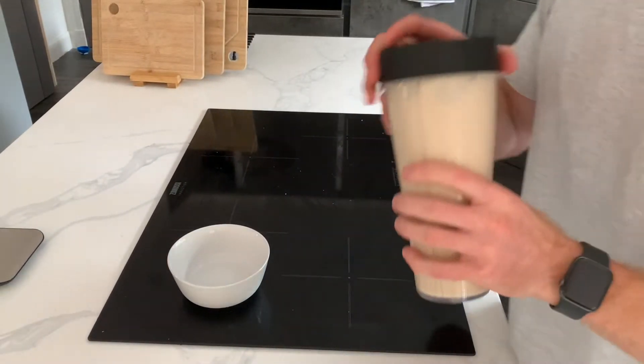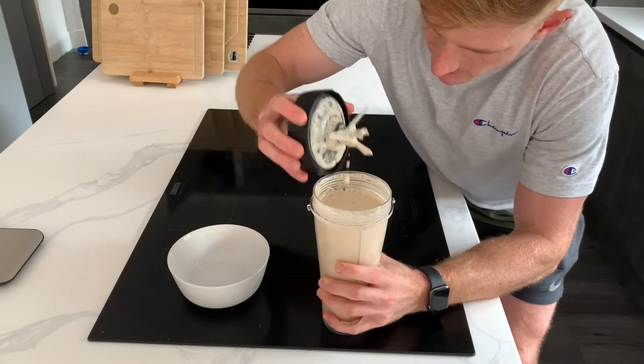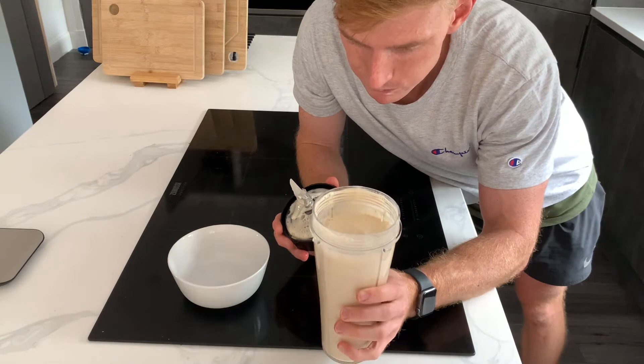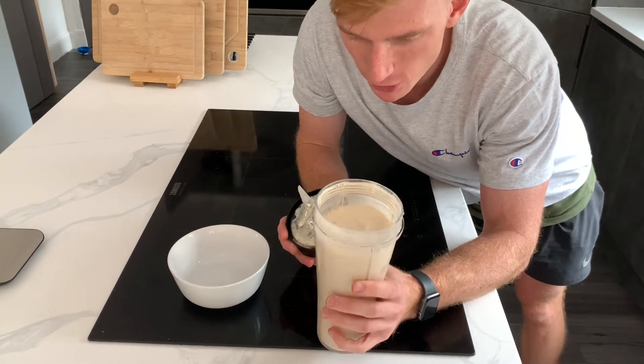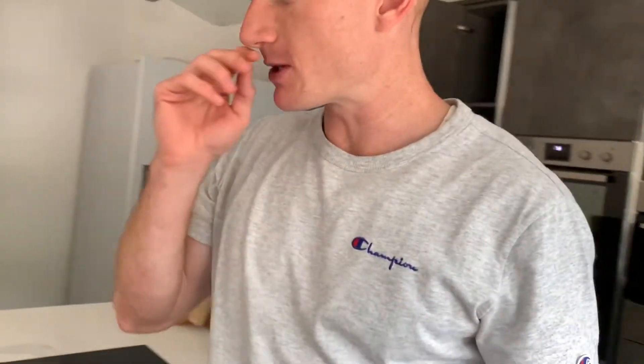Here I have it — this is my protein frappuccino. Looking very good, and also tasting very good. That is excellent. You could probably use different variations of protein powder, maybe some chocolate in there to make a mocha. But that is an excellent energy-boosting, caffeine-rich frappuccino.